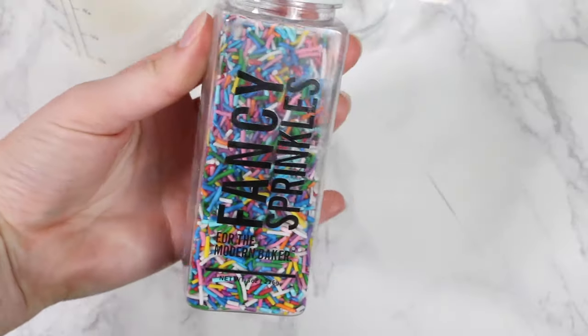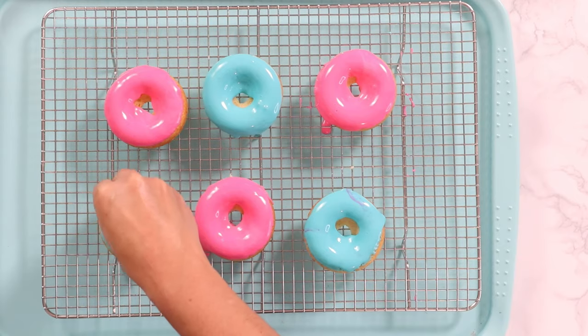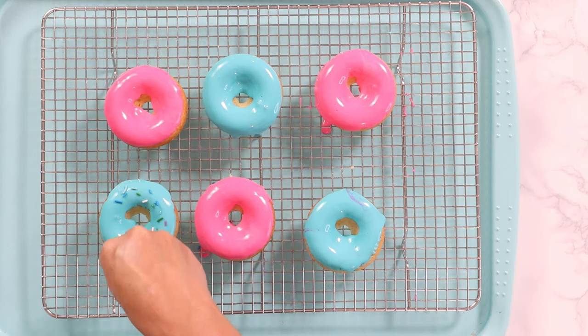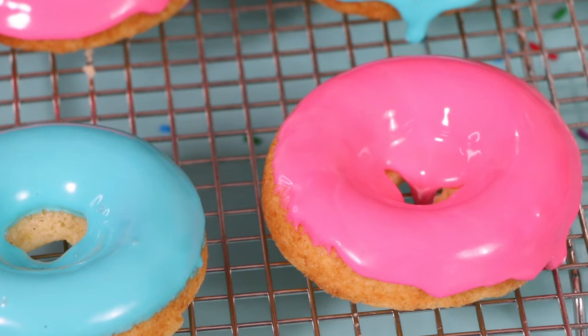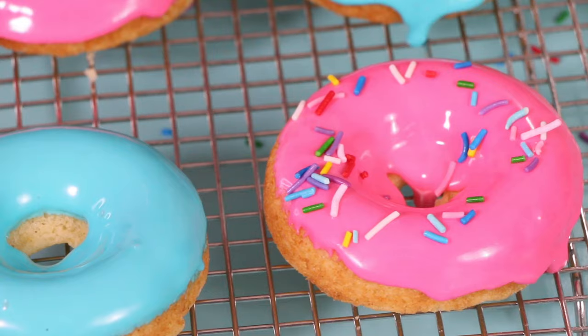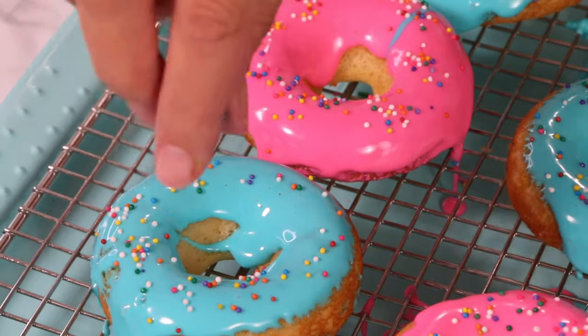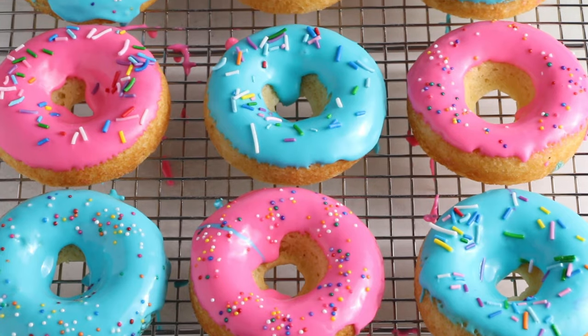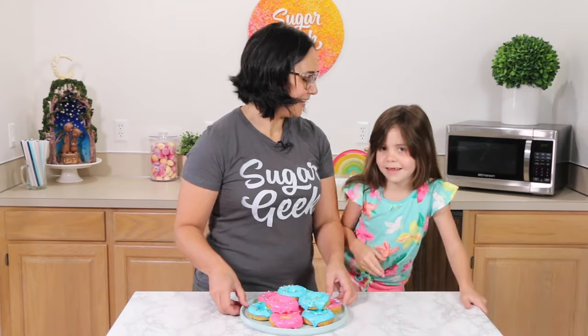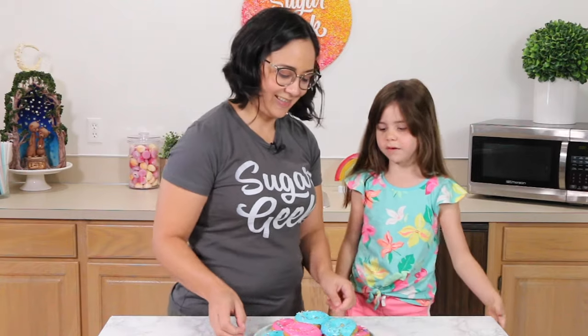That looks cool! Before the glaze sets up, you want to go ahead and add sprinkles because they will start to lose stickiness as a crust forms. This one's already not wanting to stick. Shut up — that's so stinking cute! It's like a Simpsons donut. I switched up my sprinkles for the second batch, so you can use whatever sprinkles you want. Look at these beauties — they look so good. I'm so excited to taste one of these. Somebody heard me say donuts. I love colorful donuts.